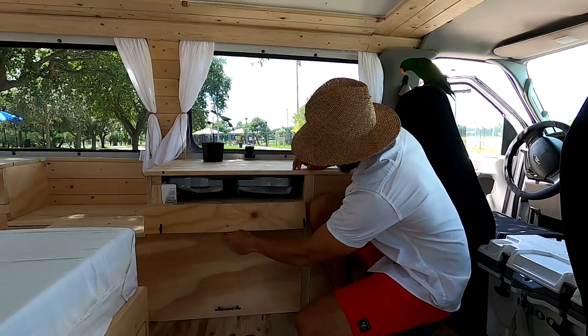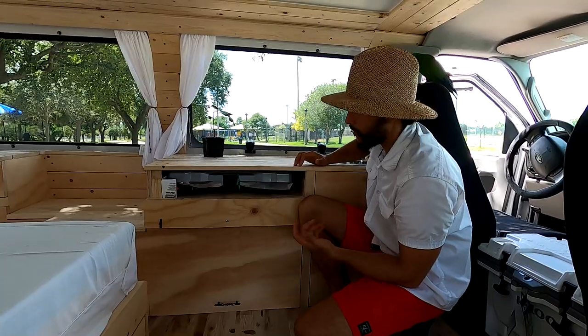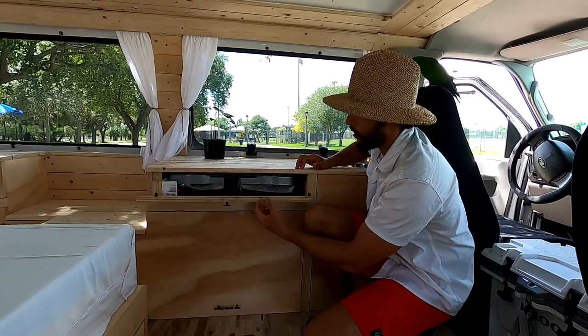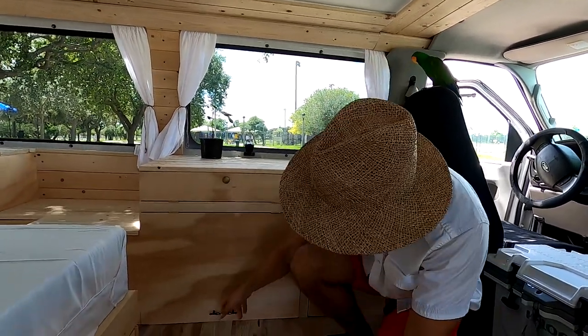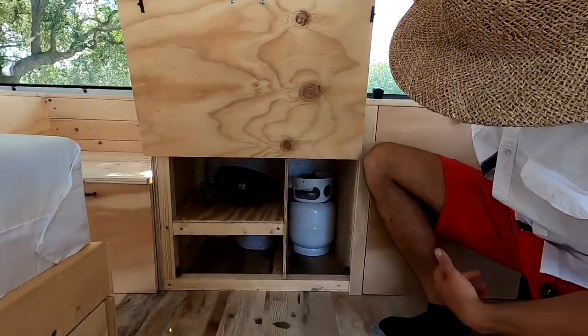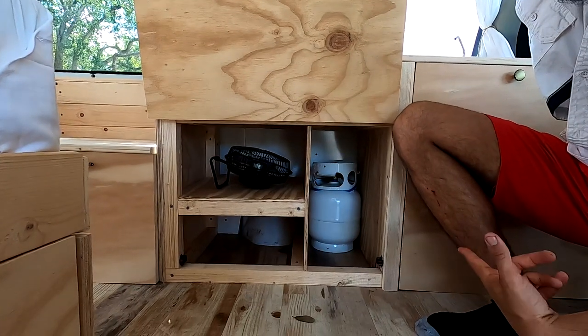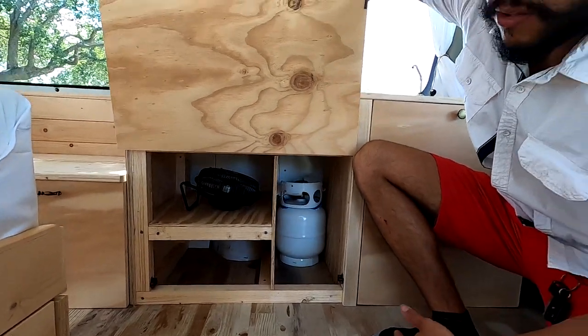This area is where we keep the stove, and the stove is held by bungees — just like the gallons — because everything moves around when you're driving. There's also some storage area here. We also have a propane tank, and you attach it to the stove and you can cook right here.